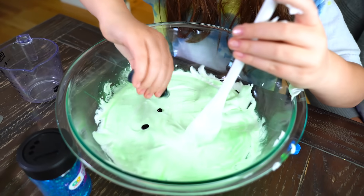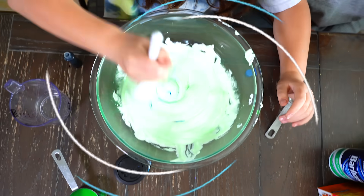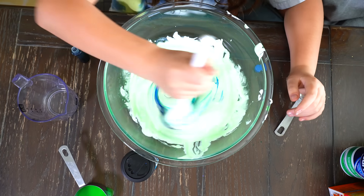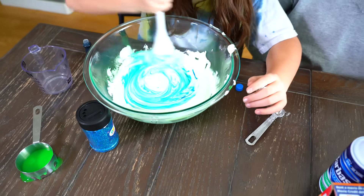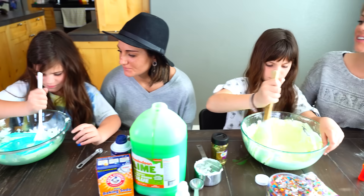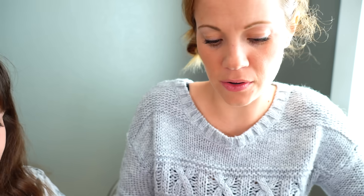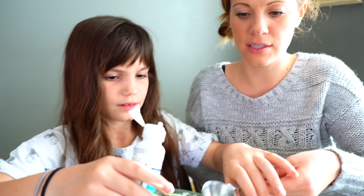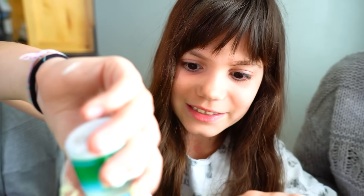Whoa, that's cool — that's so cool! It's like purple. Whoa, it's turning purple! It's like purple and blue. Oh, that's cool. And ours is yellow. So now you're going to add a tablespoon of contact solution. This is what's going to turn it into slime!